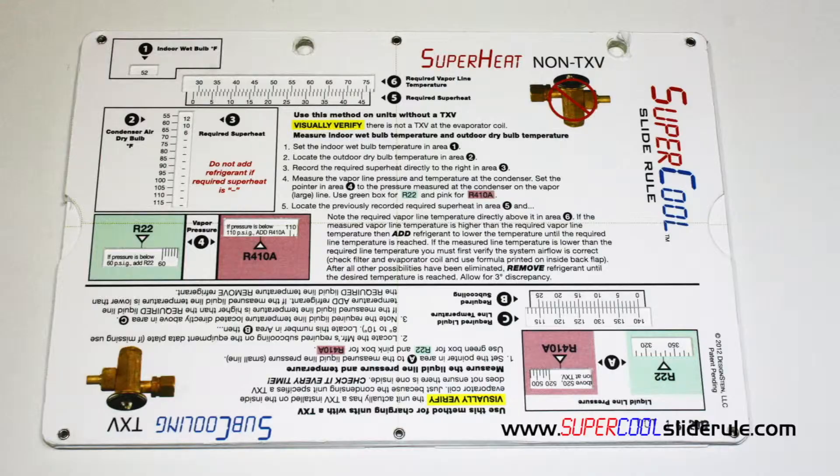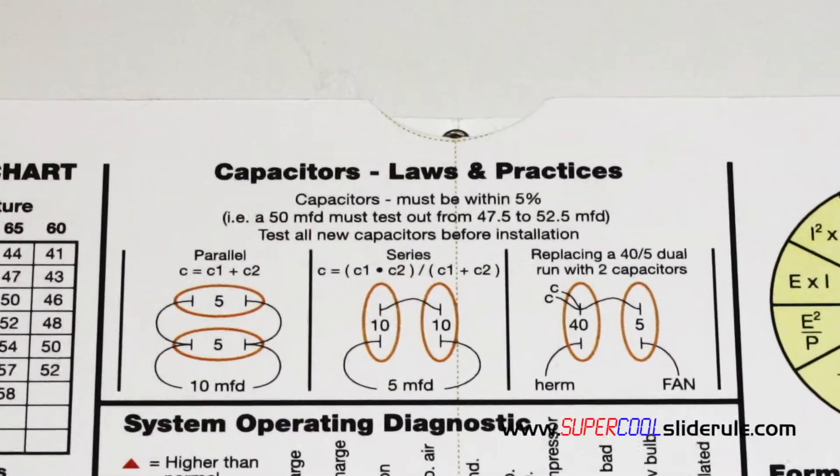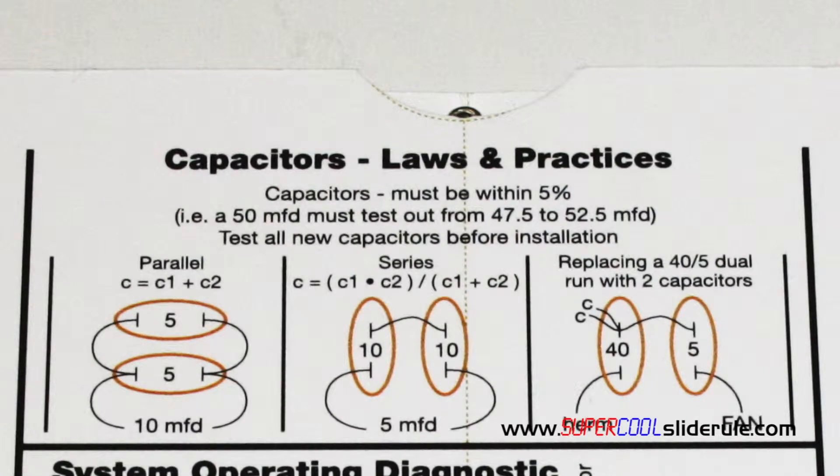If you have a super cool slide rule, get it out and turn it over to the back. Here is an overview of each type of installation. For a detailed description and computations of each type of installation, please visit the tutorials titled capacitors-series or capacitors-parallel, and finally capacitors — replacing a dual run with two separate capacitors.